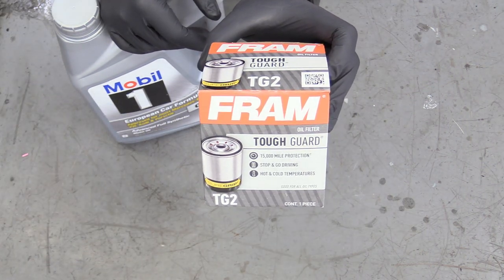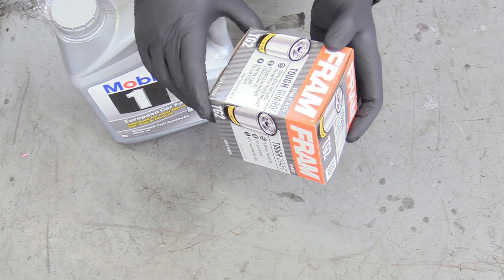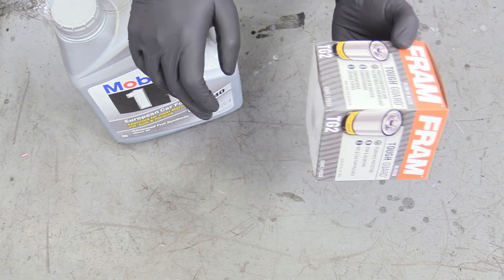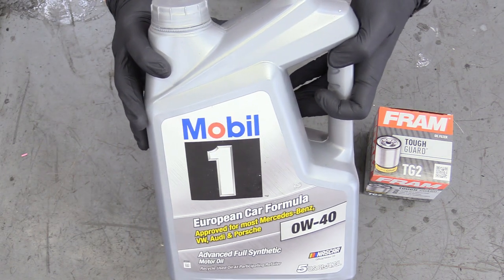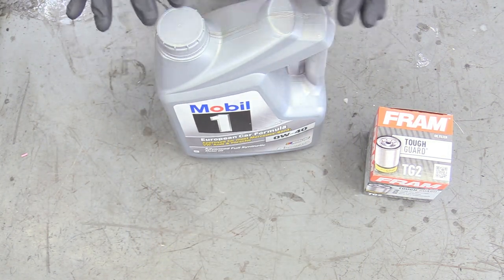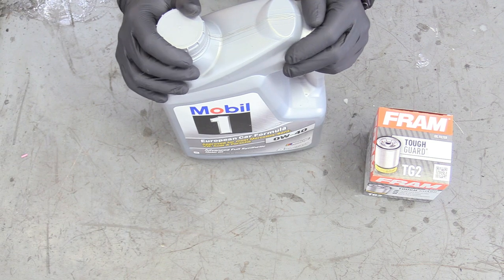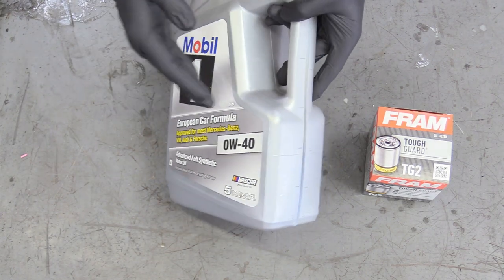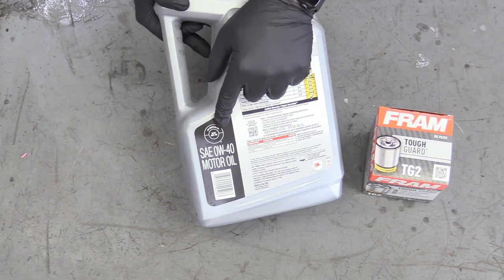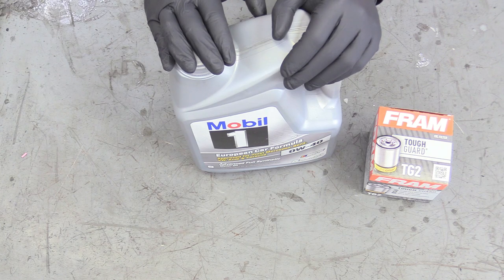We have a Fram TG2 oil filter here — I would normally recommend the Mopar replacement, which I'll link in the description, but the owner of this car wants to use the Fram. We're also using Mobil 1 0W-40. There's a notification on the service records recommending Pennzoil SRT certified oil, but it's the same viscosity and API service rating, so I think that's just a marketing thing. This Mobil 1 is going to work great and we need seven quarts.